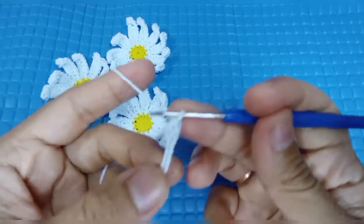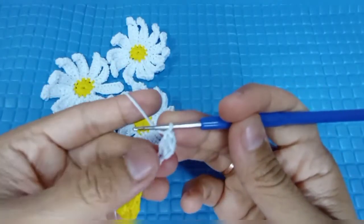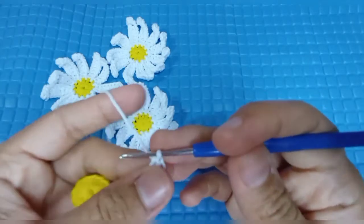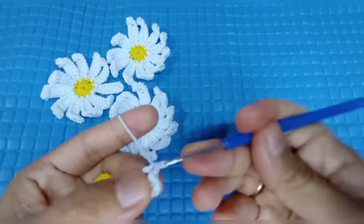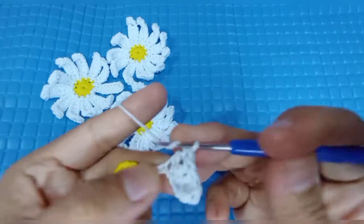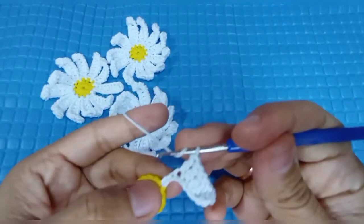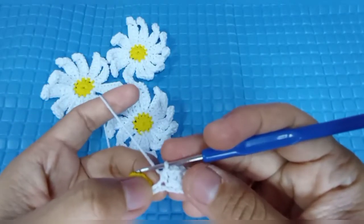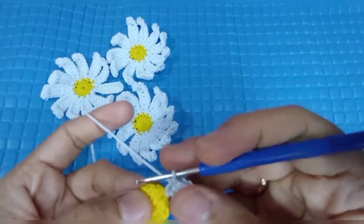Double crochet. Di lubang selanjutnya kita buat lagi double crochet. Untuk rantai ini kita akan mengisi enam double crochet di tiap lubang, masing-masing satu double crochet: tiga, empat, lima, enam. Ini sudah selesai enam double crochet. Selanjutnya kita buat satu half double crochet di lubang selanjutnya. Di lubang terakhir kita isi dengan satu single crochet. Di lubang setelahnya kita akan slip stitch.